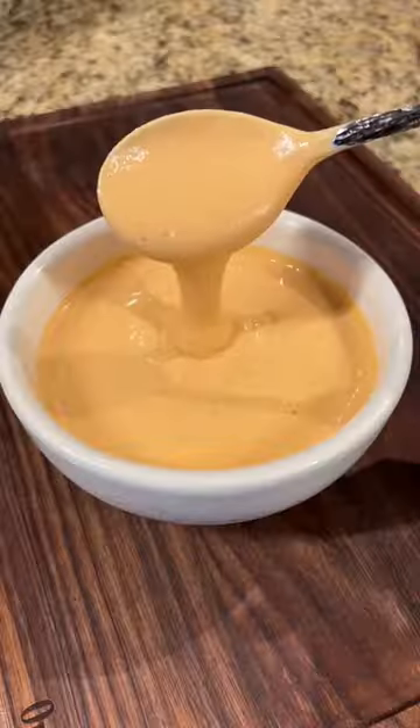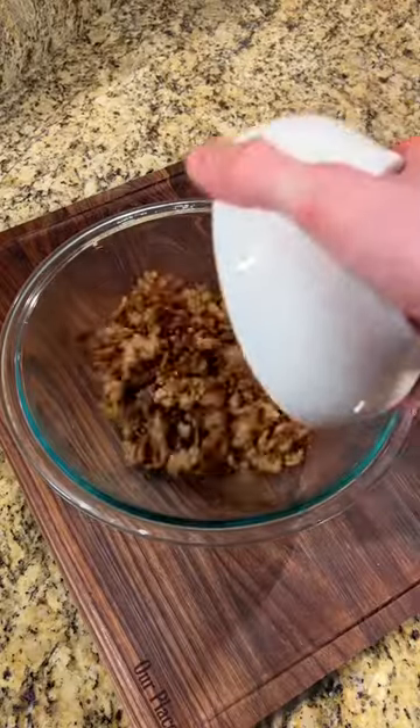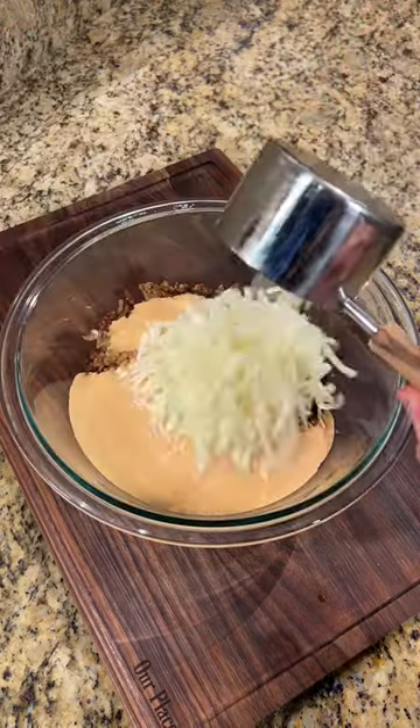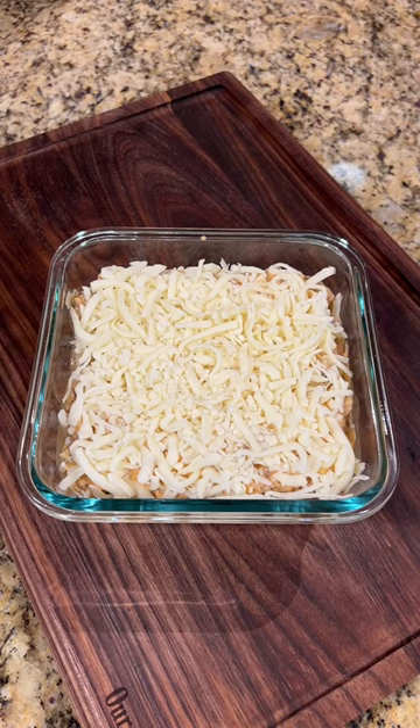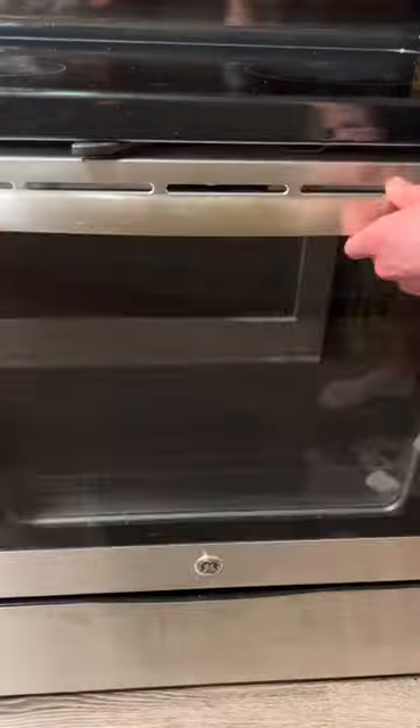Next, we're going to brown 12 ounces of Italian turkey sausage, add it to a bowl along with our sauce, one cup of fat-free mozzarella cheese, and mix it all together. Finally, we're going to transfer our dip to a baking dish, top with another half a cup of fat-free mozzarella and turkey pepperonis.